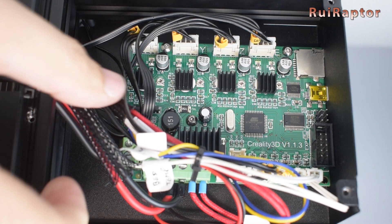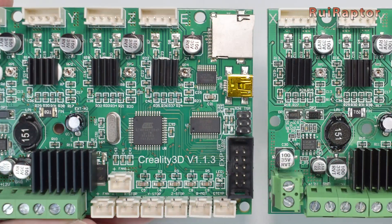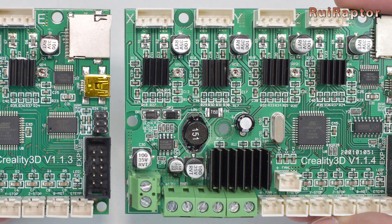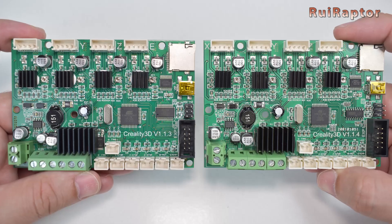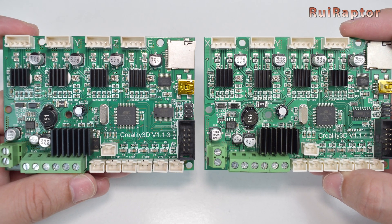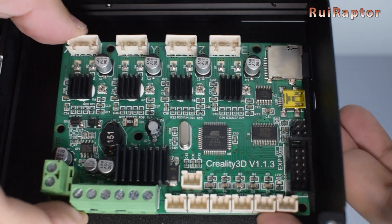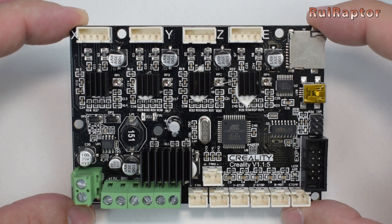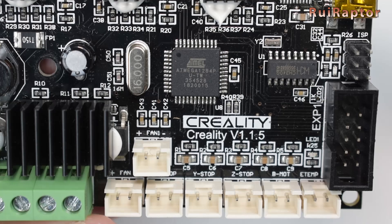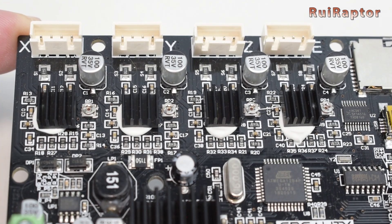Since the beginning and until last year, the Ender 3 and Ender 3 Pro were equipped with 8-bit boards, such as the Creality 1.1.3 and 1.1.4. These boards are very limited in terms of inputs and outputs and also programming space, which means that if you wanted to install extra hardware or add extra features in your firmware, most of the times it was not possible. So a board upgrade was basically a must. At that time, Creality had the upgrade solution, which was the board 1.1.5.